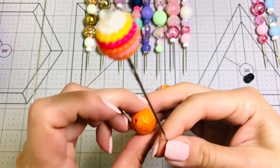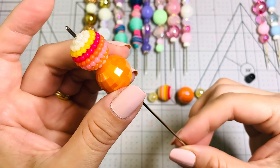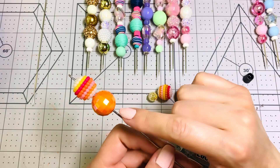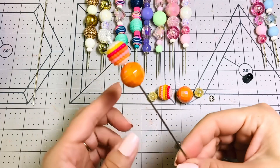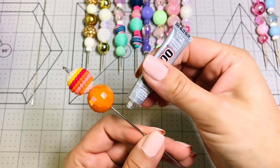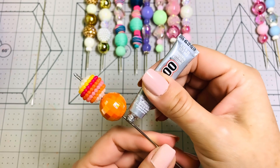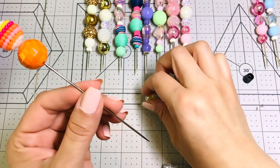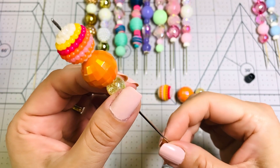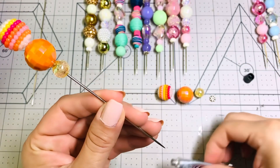You don't want your beads coming off when you start using your pokey tool. My second bead is going to be this orange bubble gum bead from Hobby Lobby — just putting that right next to the other one. You can put spacer beads in between if you want, like I did in some of them. There is no right or wrong. In some cases I added a spacer bead in between, but it just depends on the colors you're working with and the design you want to achieve.